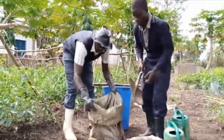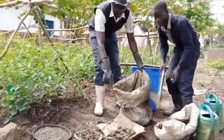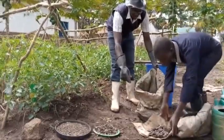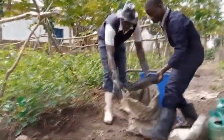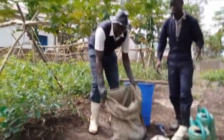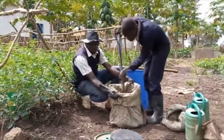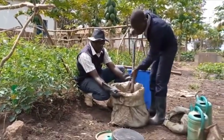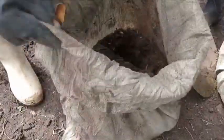You put in the cow dung — this amount is enough. Then you add pig waste, chicken waste, and rabbit waste into the same sack. These are animal wastes from different sources. You mix them properly. You can see now the materials are mixed properly. Then you put the stone inside — this stone will help make the material sink in the water.